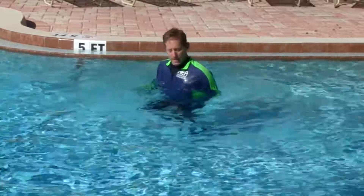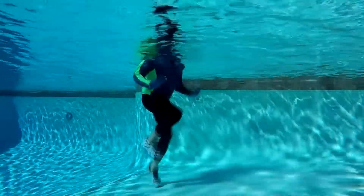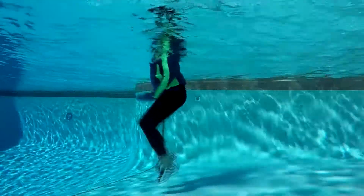Run hard and curl both arms up and down at the same time. Elbows glued to your side, knees are pumping away. You are running while doing arm curls. It feels good to exercise hard in the water.